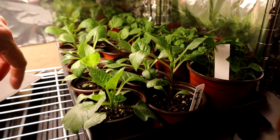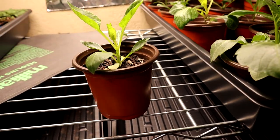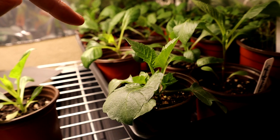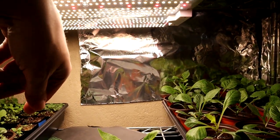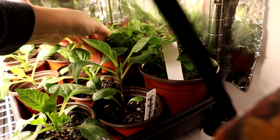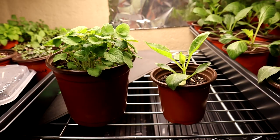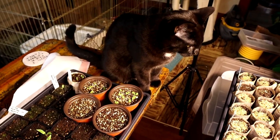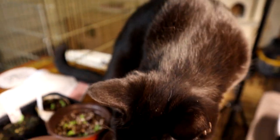This last tray down here is the dahlias that you saw me repotting at the beginning of the video — you can see they're doing quite a bit of growing and doing pretty good. I turn them around every day so they don't lean over, since they're in an area that doesn't have the light right over it. And then these are the licorice mint that I was repotting at the beginning — you can see they got really big since I repotted them a couple weeks ago.